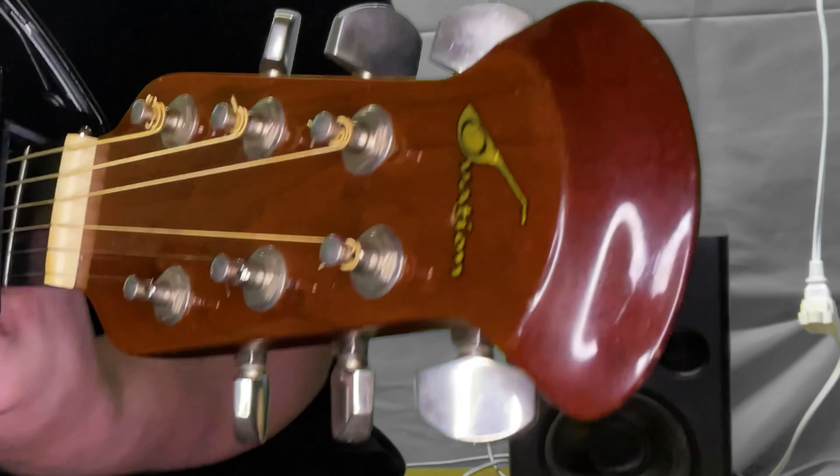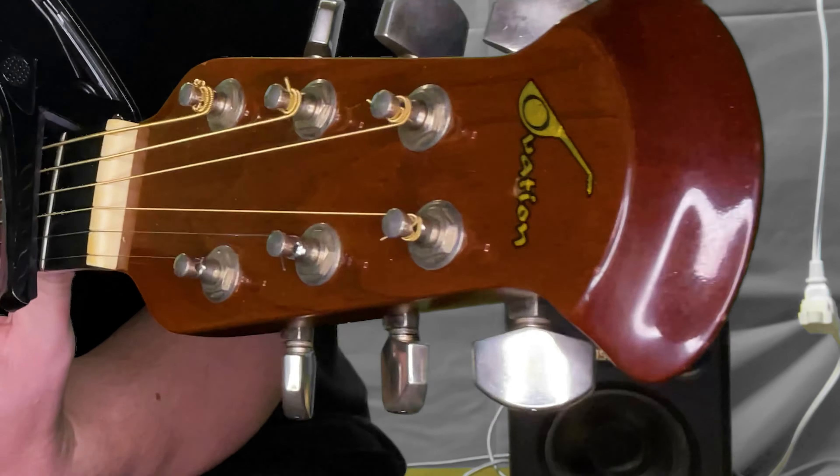I've heard complaints about the headstock design, but not for any practical reason — people just think it looks weird. Personally, I like the way it looks.